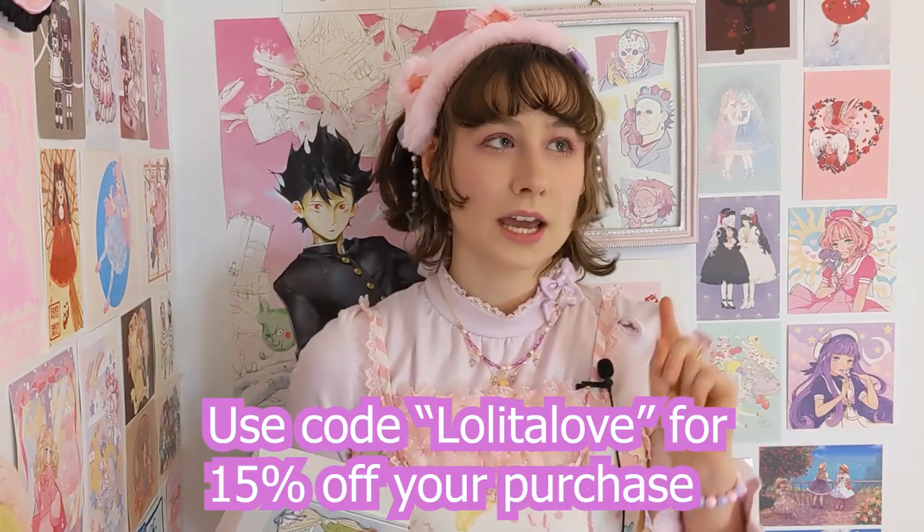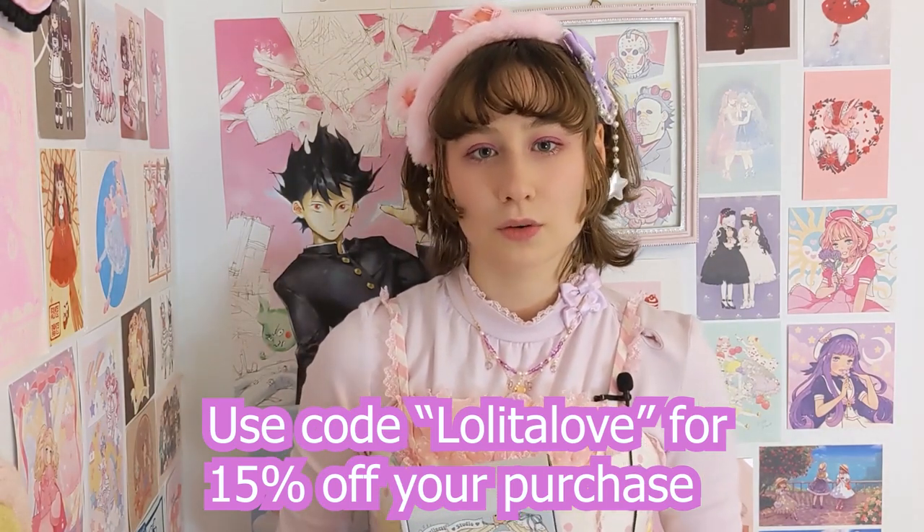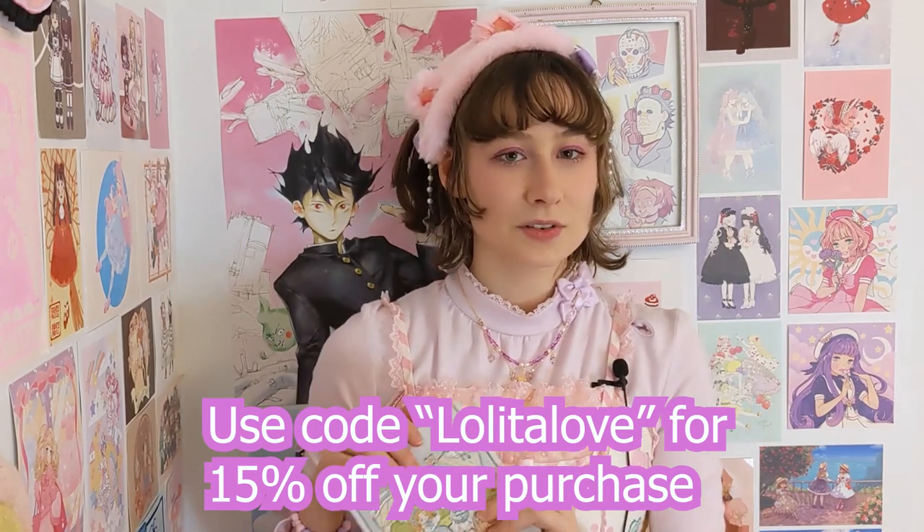That was all for this video. I hope you enjoyed it. Let me know in the comments which your favorite coord was, and also maybe what your go-to color is right now for coordinates in Lolita. I want to say a big thank you again to Loveliness Studio for gifting me this beautiful necklace and earrings. You can use my code LOLITALOVE, all one word with a capital L on Lolita, for 15% off your order at their store. This is my first time working with a brand, and when I saw their jewelry I absolutely fell in love with it. I really hope this video can help you coordinate jewelry, and that you can use Loveliness Studio as a resource for your beautiful Lolita jewelry collection.